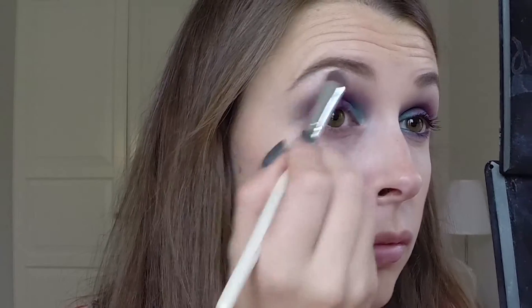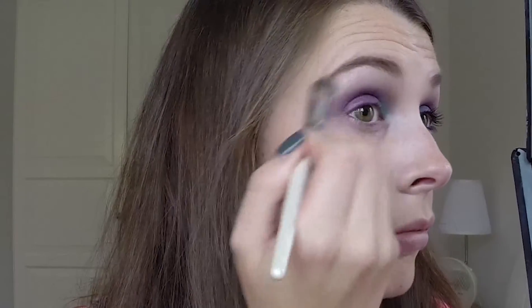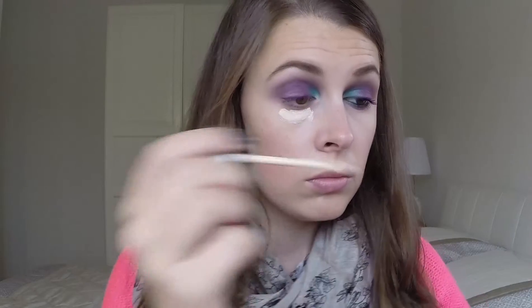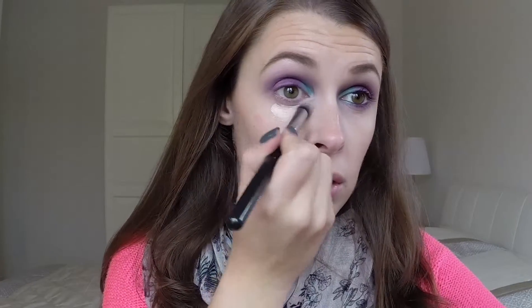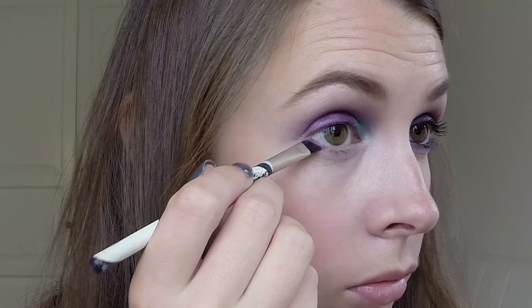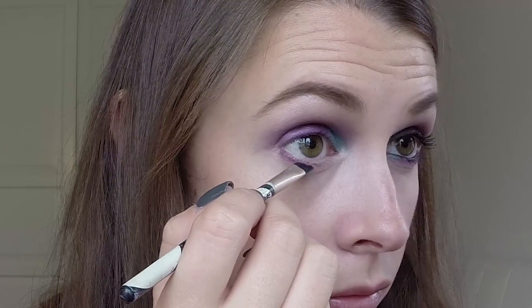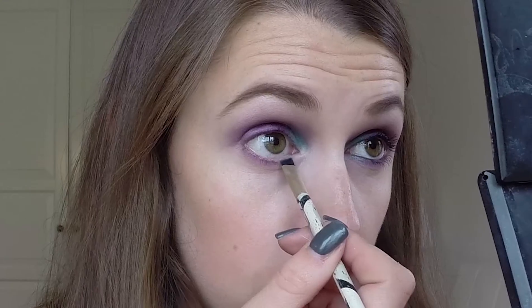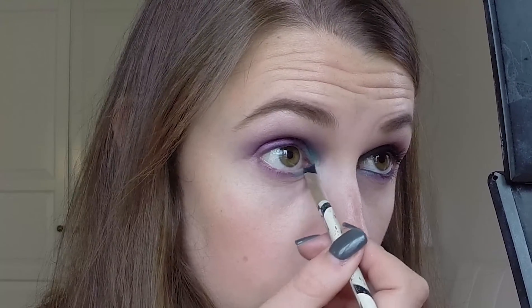Now for highlight, I'm taking the lightest colour from the Naked 2 palette — I cannot think what the name is but that's why I'm using it for highlight. Now for concealer, I'm taking my beloved Collection Last Perfection Concealer in Fair. I'm just going to put that in a triangle shape and then blend out with the Real Techniques Confection sponge. Now I'm taking the Electric Purple under my eye with an angled brush, blend that out with my fingers, and also in the corner I'm taking some of the teal colour from the Makeup Revolution palette.